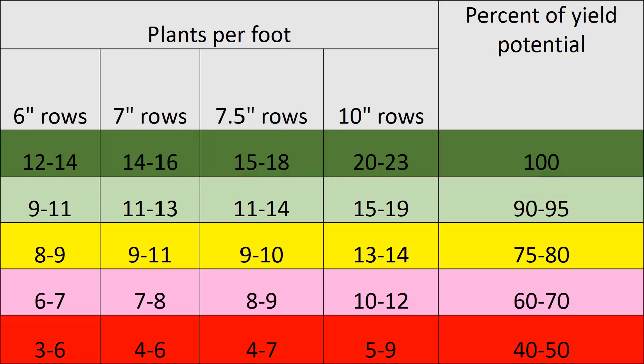As your stand is reduced or less than that, you can see that 11 to 14 heads per foot of row represents a 90 to 95% yield potential. Really, if you're trying to push high yield potential, somewhere upwards around 24 heads per foot of row would be ideal. But at least this chart can give you some idea of where you're at and what kind of yield potential you're going to have in the field.